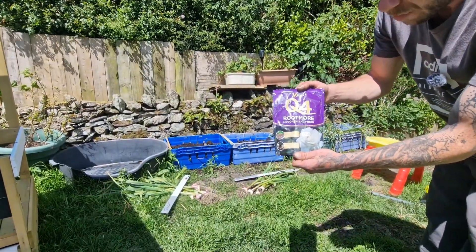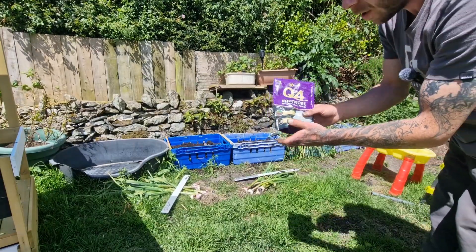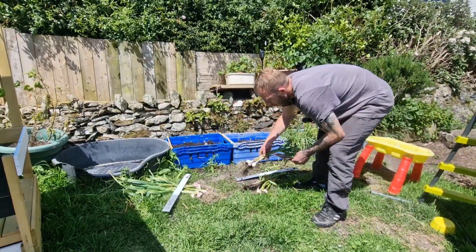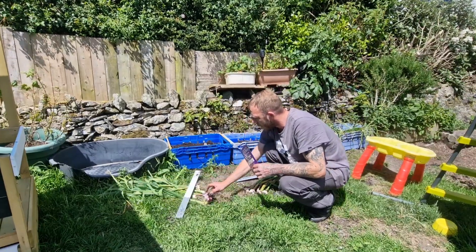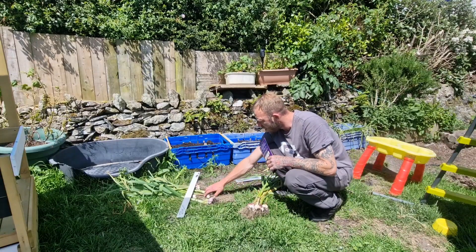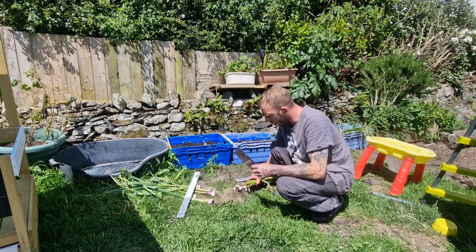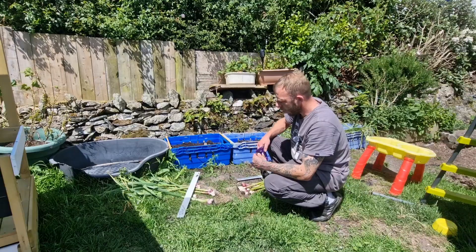So that's the stuff — Phytex Q4 Root More mycorrhizal fungi — and by the look of them I think I'll definitely be using it when I plant my future bulbs. I noticed as well that none of the ones on this side split, and a couple of the ones on that side had. Don't know whether that's due to me overwatering or just that they've been in a bit too long.